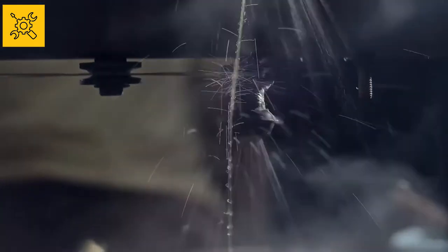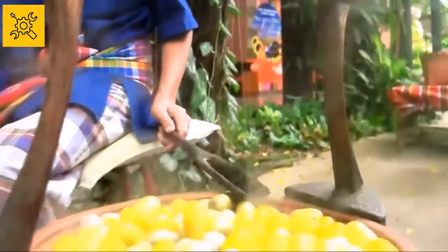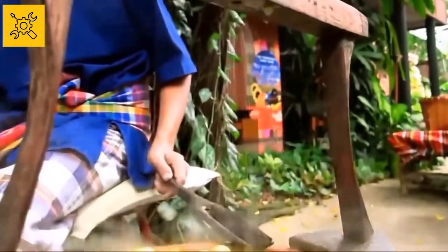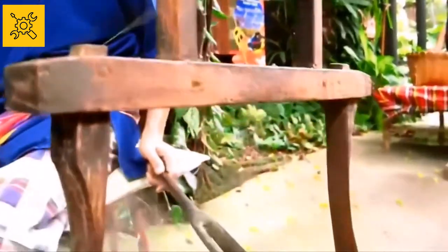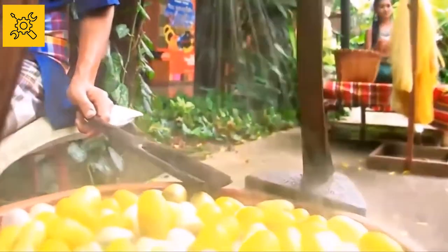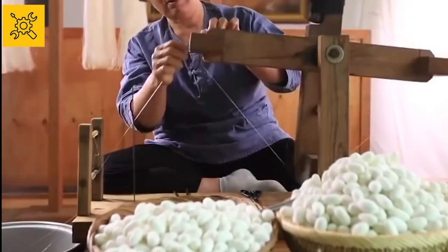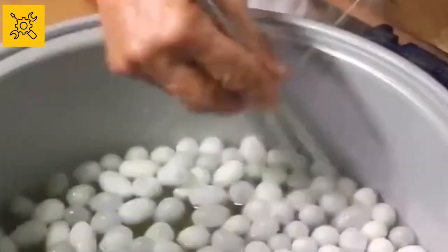Boiling the cocoon in water melts the protein attached to it and makes it easier to unwrap the cocoon. Thirty to fifty cocoons are threaded at a time to obtain silk. The reel is then gently and safely rolled to open the cocoons. To get one pound of silk, it is required to use two to three thousand cocoons. Opening the cocoons is a very time-consuming task, as only one cocoon can unravel as long as nine professional soccer fields.